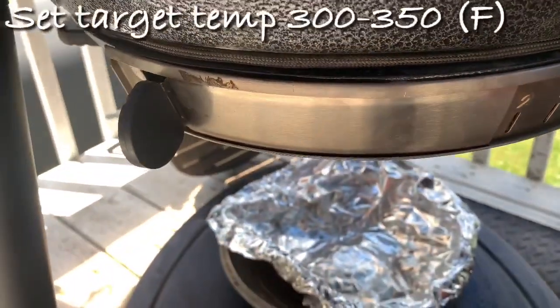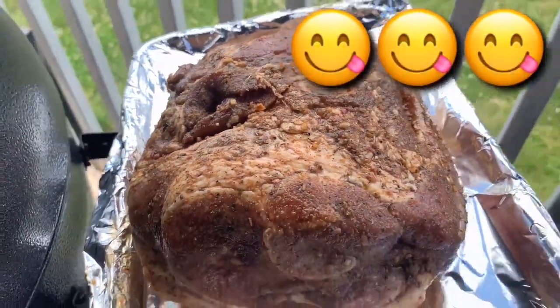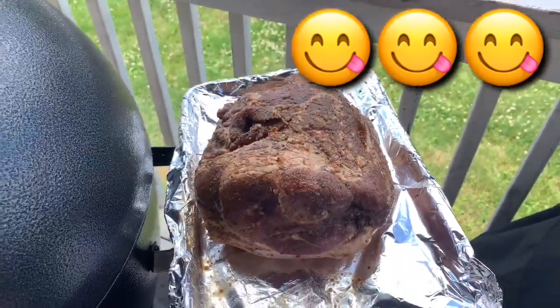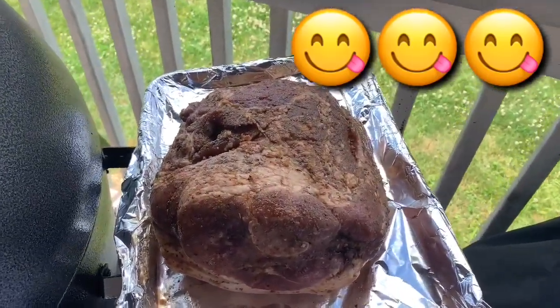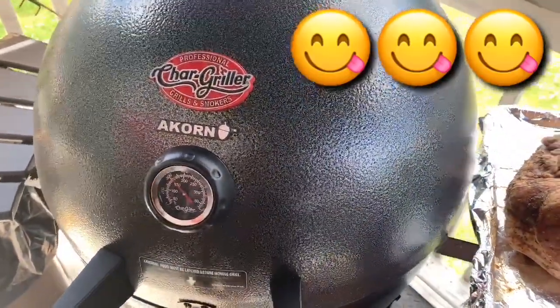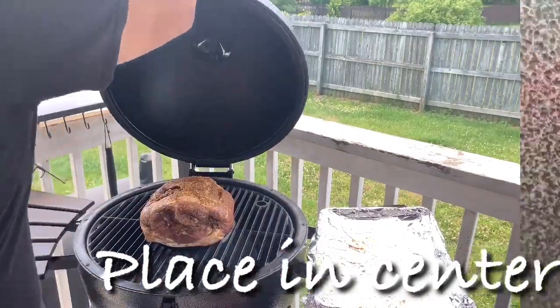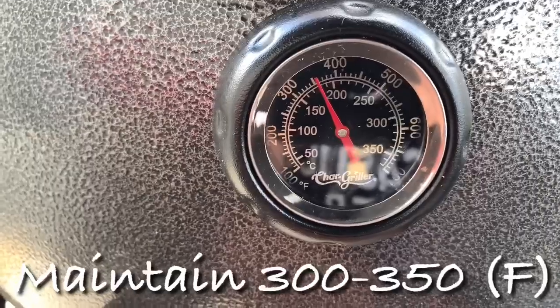All right folks, this is our pork shoulder that we're doing today. As you can see, it's got a nice little marbling and a nice seasoning going on — a brine marinade overnight and just some simple, good old-fashioned all-purpose pork rub. We're about to take this and place it in there.